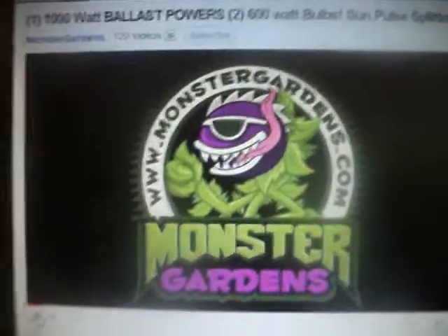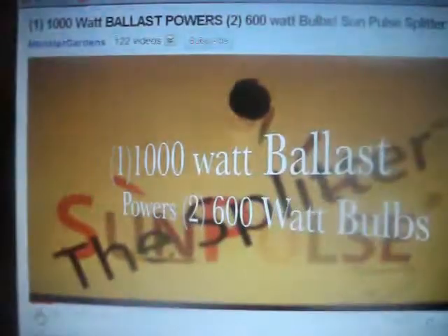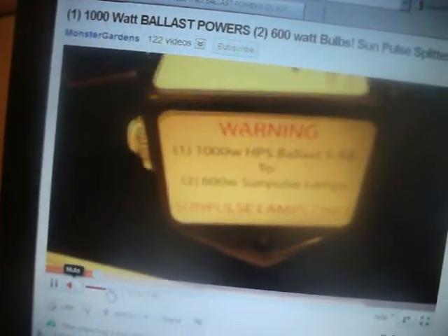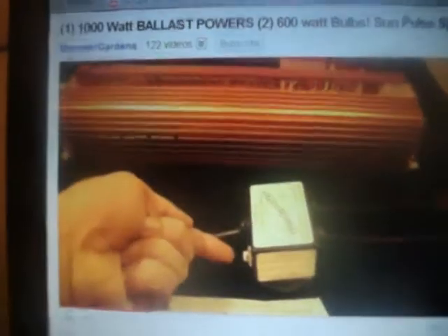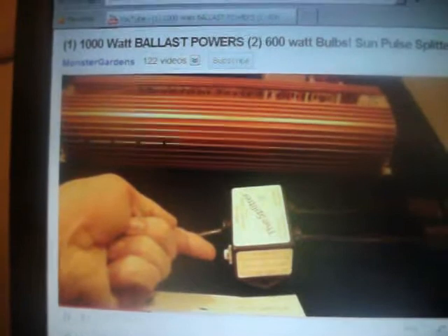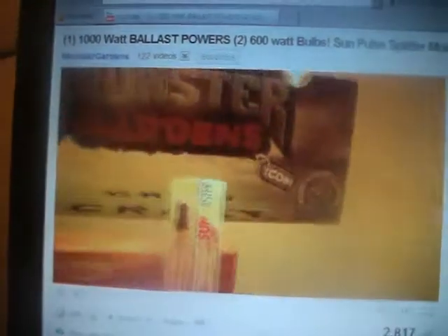Monster Gardens — that's a cool icon. Look at that. There's your power line that feeds into the splitter. We have an easily accessible 15 amp removable 1000 watt ballast and a splitter. That's going to two lines. These two lines are going directly to our two 600 watt bulbs.